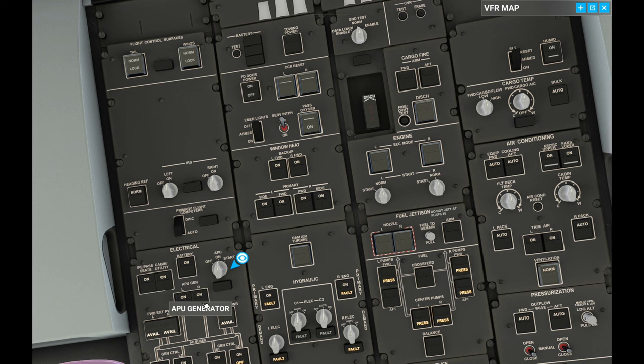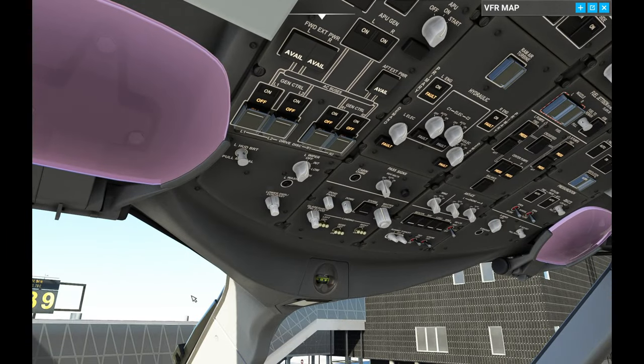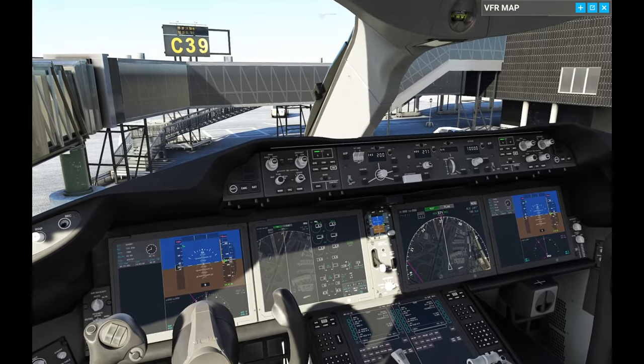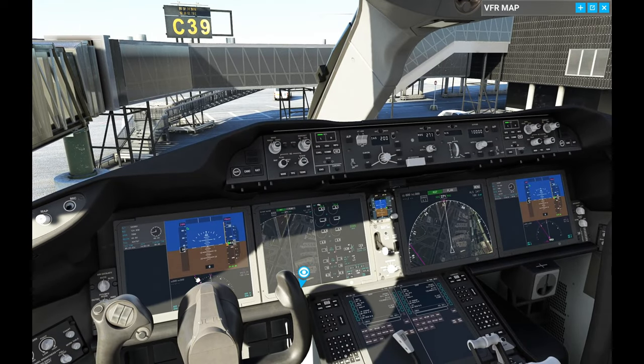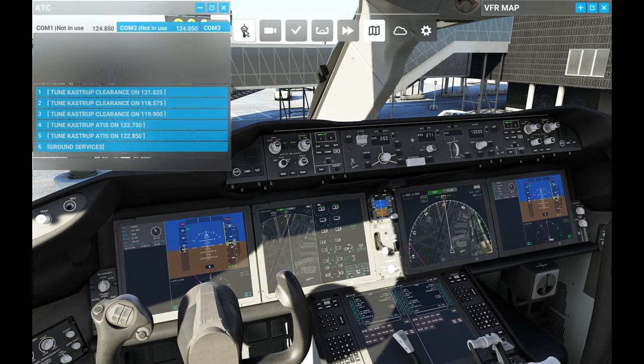We can go back to some initial setup in the cabin while the APU is starting up. As you can see now with the batteries and the APU starting, the instruments came alive. I will now go ahead and request the takeoff clearance from the tower.